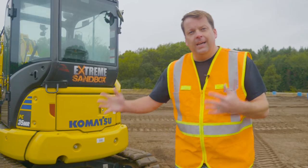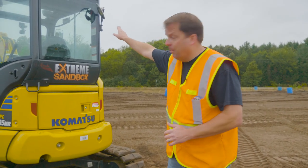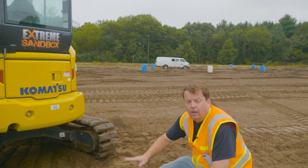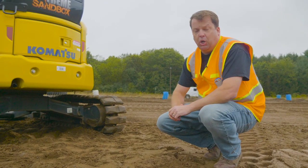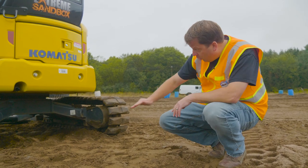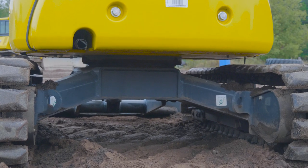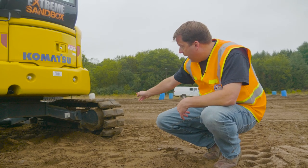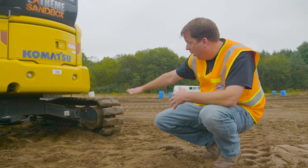Continuing counterclockwise to the back of the machine — always start at the top, work my way down. The glass, mirror, no damage noted. Getting down low, this is where you can see all the way underneath it — similar to seeing an oil stain in your garage. I'm looking for any fluids, oil, hydraulic fluid, coolant — anything that looks wet. I can also see the inside of the drive system on both sides and look for track damage on both sides.